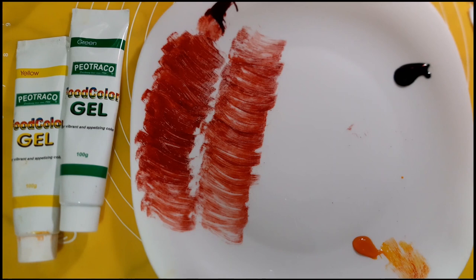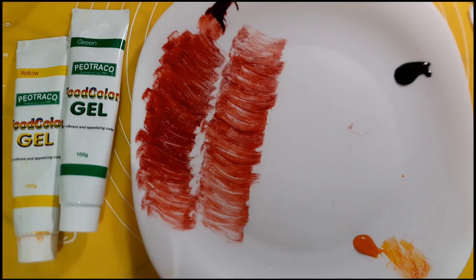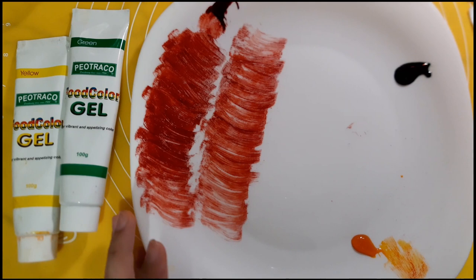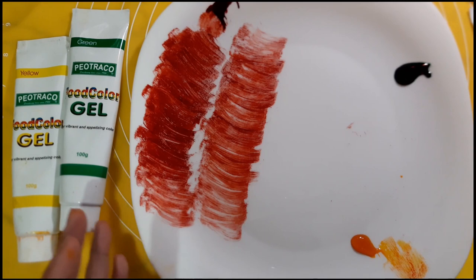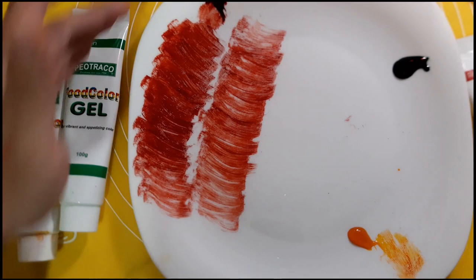Before we start with the creation of the Poinsettia flower, we have to prepare this — what we'll be using for our coloring later on. As I've mentioned, we won't be using any dust for adding details to the flower. This is the alternative technique I'll be teaching, which I call the dry brush technique. We have to do this first so that the gel colors have time to dry out. The gel color I'm using is Piotraco because the color pops really well and it's easy to use, but you can use any other brands.